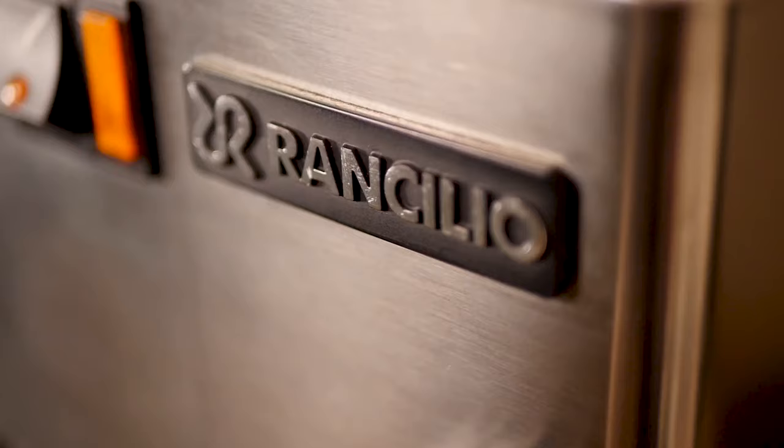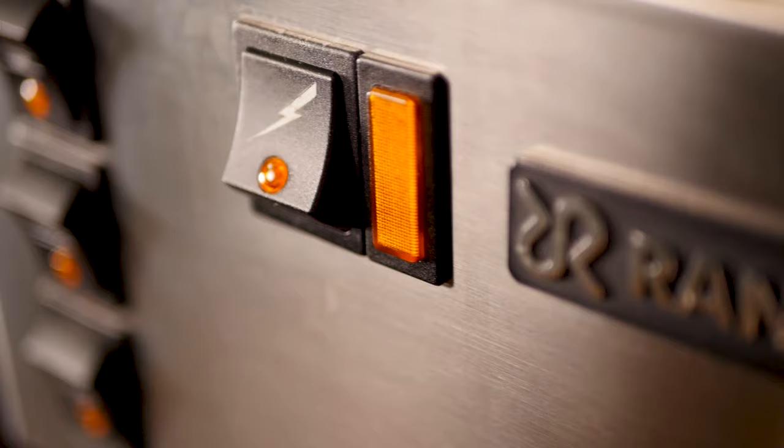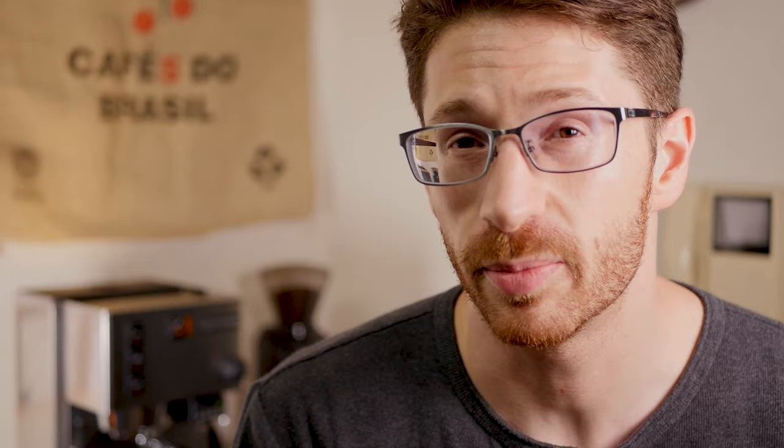This is difficult for espresso, but you've got to keep the dose, the tamp, the grind, the pressure, and the temperature all the same if you want to have any one variable tested. So to test the tamp alone and with the distribution tool, I'm going to keep everything else exactly the same. Okay, I'm going to pull some shots and let's see if this distribution tool is actually worth your money.